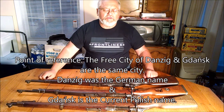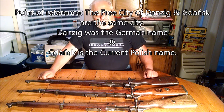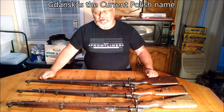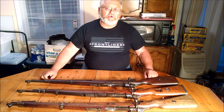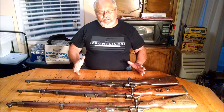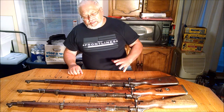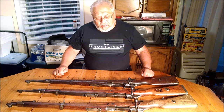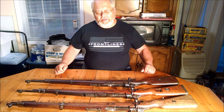Danzig had an arsenal that had been making the German 98a carbine during World War One. Since the majority of the population of Gdansk was German and they were not exactly thrilled to all of a sudden become part of Poland, there was a lot of tension there. The Poles decided there was a real good chance this was going to be temporary, so they took all the machinery from the Gdansk arsenal and all the parts they could get their hands on and moved it down to Warsaw, where they started making Mauser rifles for the Polish army.